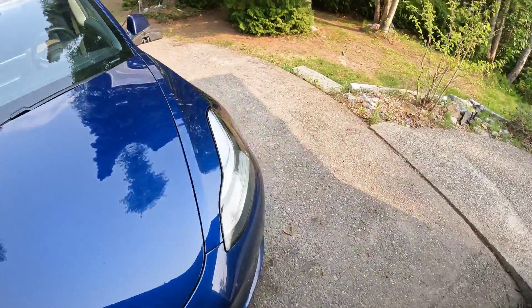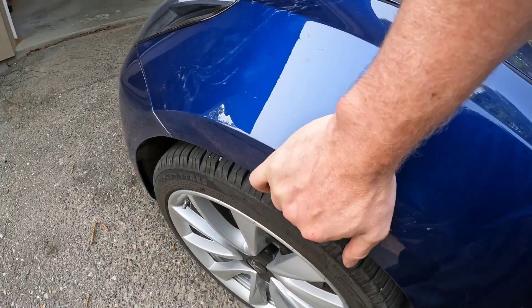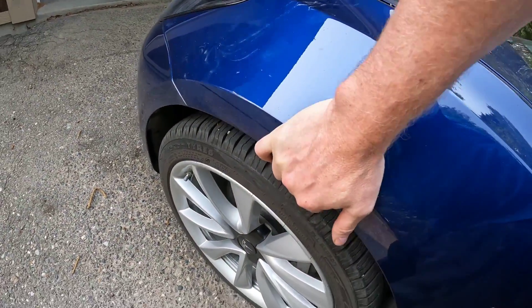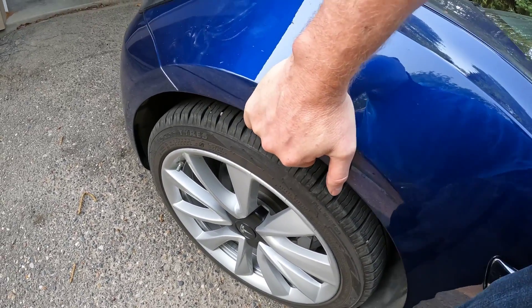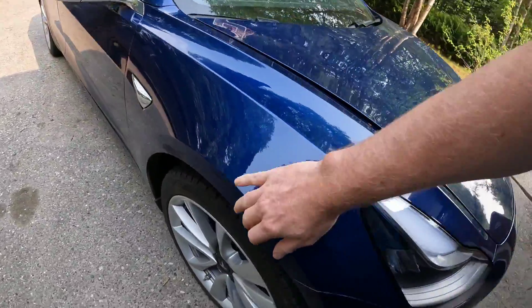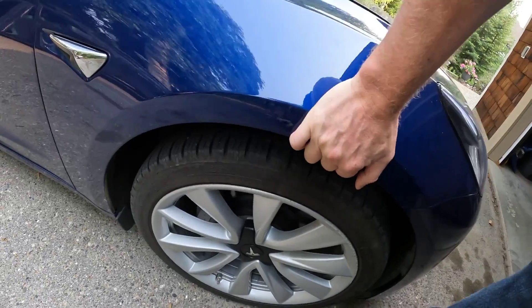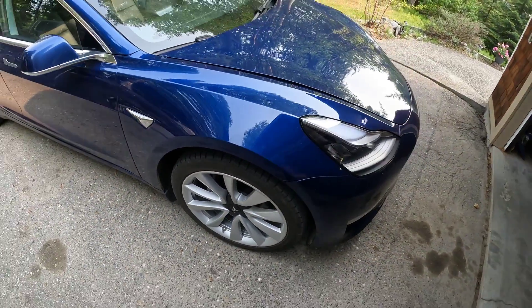I'll try to show the other side — it's not happening quite yet on this side. All I'm doing is moving the body part, just going up and down — nothing on this side. And it's very loud.